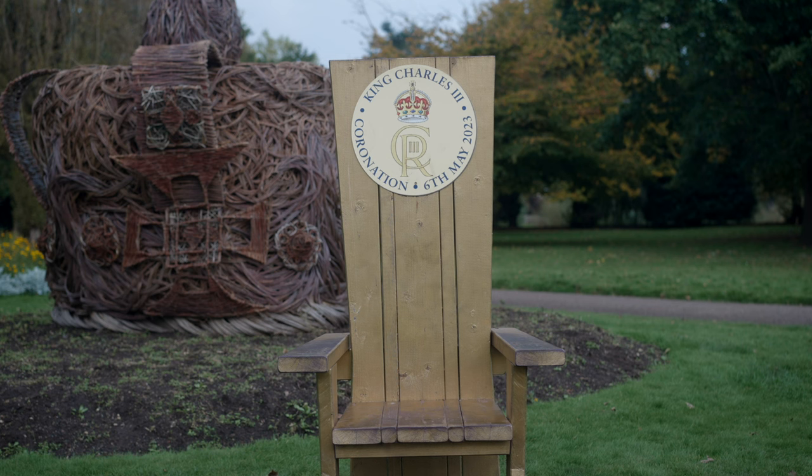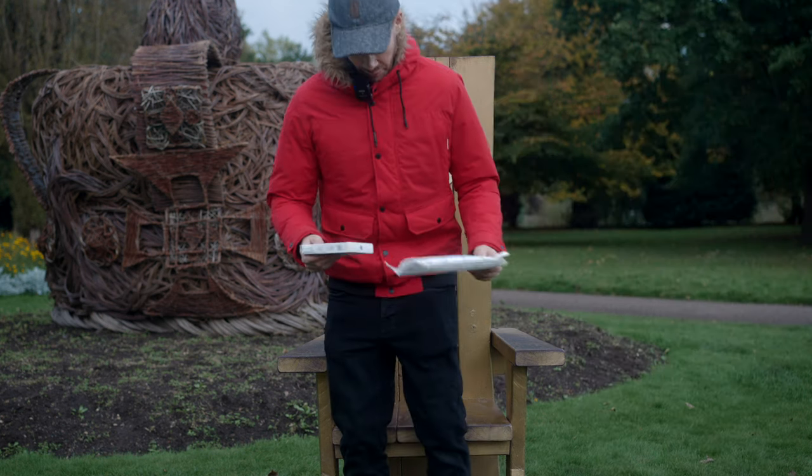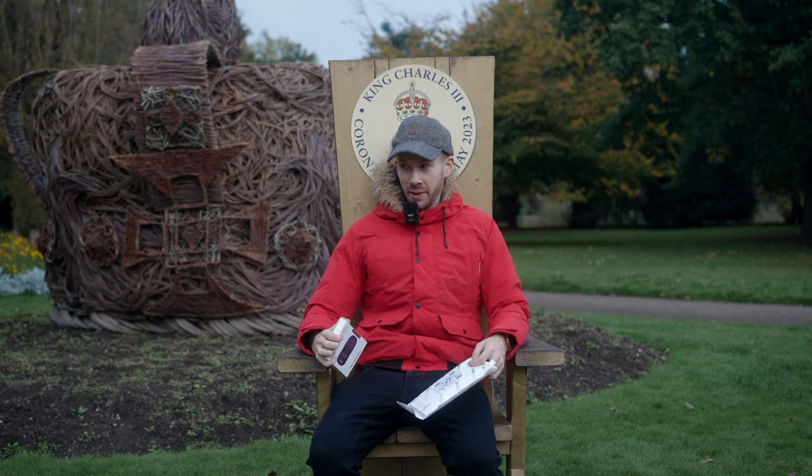I saw this spot and I was tempted to start the review here - the Freewell limited edition mega pack on my throne. Would have been a bit ridiculous, wouldn't it?